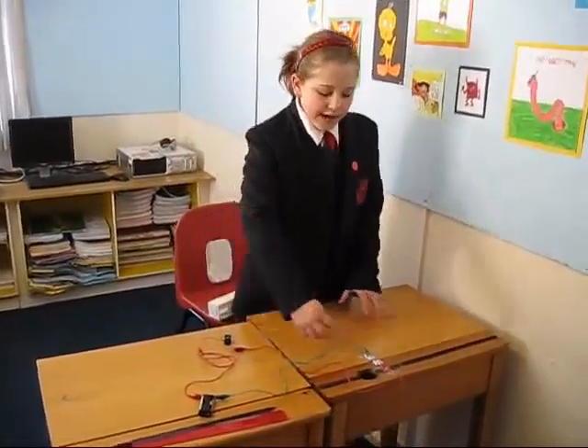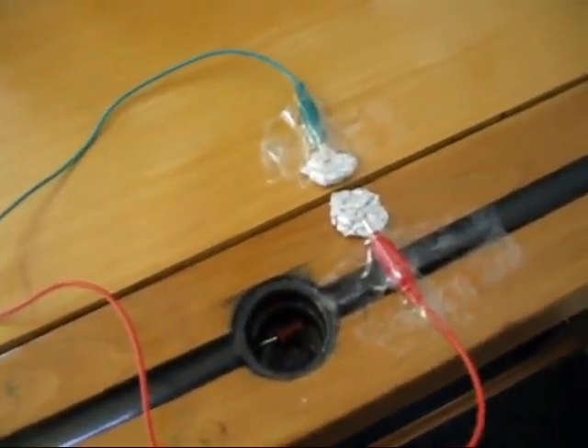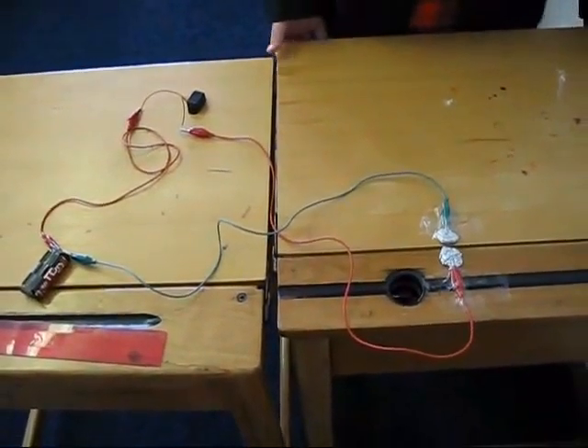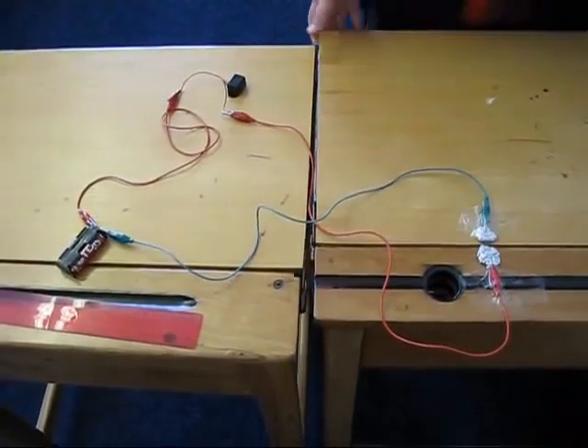Hello, my name is Katie and this is my desk alarm. The two bits of aluminium foil complete the circuit and set the buzzer off. So if anybody tries to get into your desk, the alarm will go off.